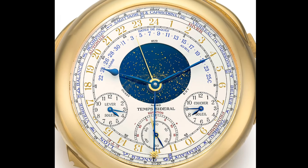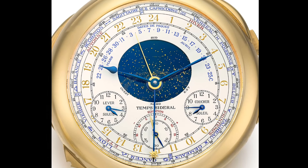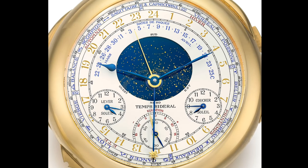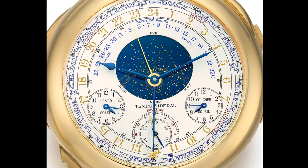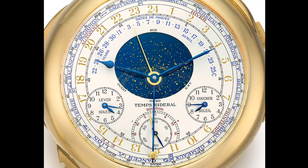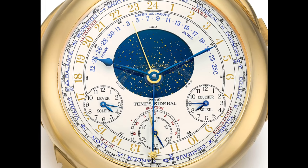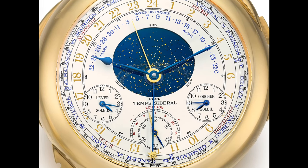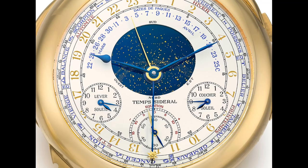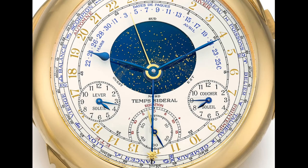It was released in four examples: a yellow gold — the one you see here, which is the one for sale — a white gold, a platinum, and a rose gold. These watches were immensely expensive when originally released, around the $6 million mark, but they're still incredible pieces of technology with an unbelievably complex arrangement, with everything from moon phases to the equation of time to celestial charts. These are bafflingly complex watches with a very typically Patek Philippe style — that very classic but rather overdone aesthetic that they often take.